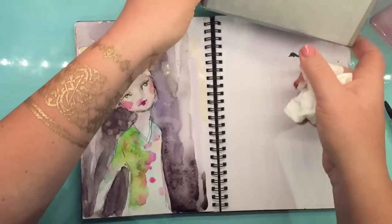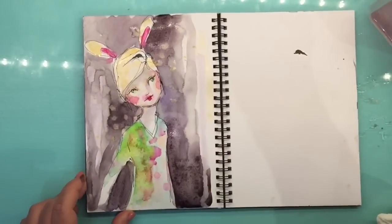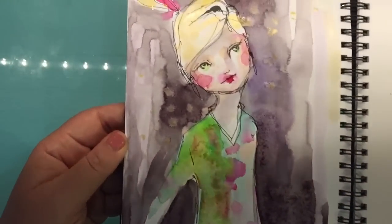Isn't art meant to be fun and enjoyable and bring joy into our lives? I think it is — that's what it does for me.